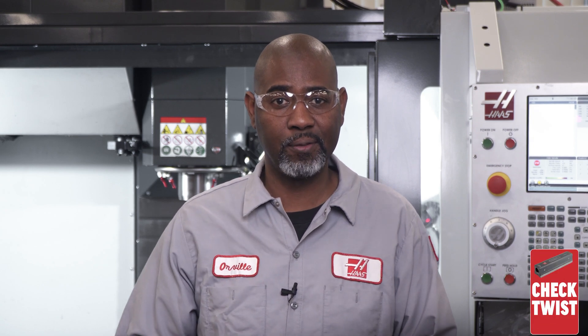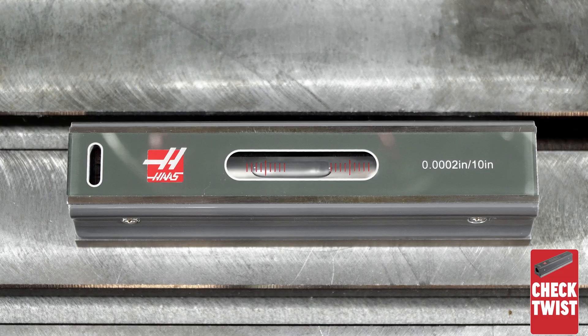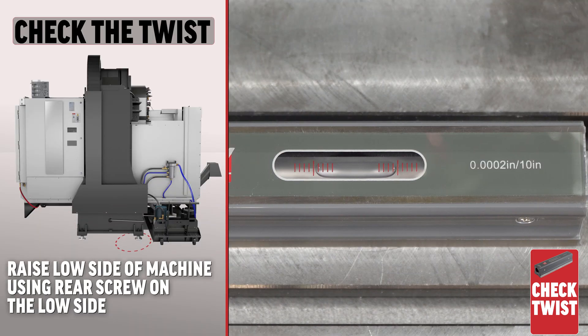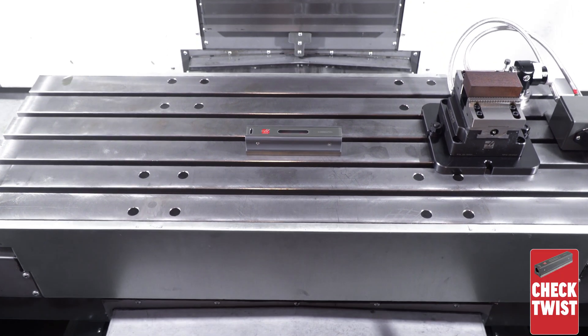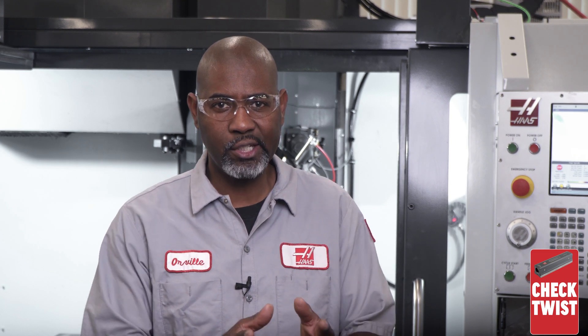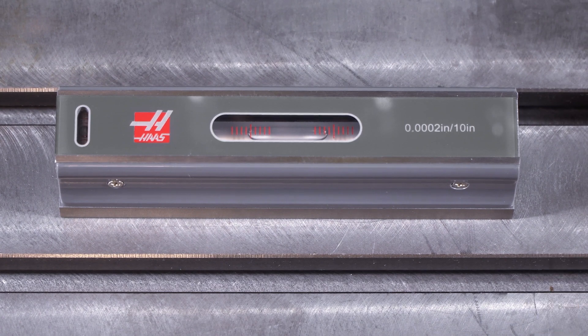Now we need to check for twist and bow. This is the fun part of the leveling process, and the fine adjustment here makes all the difference in how your machine performs. Start with the table in the front of the machine and the level parallel to X. Make note of the bubble's position and adjust the low end of the machine to bring the bubble to the center of the vial. Jog the Y axis to the back of the machine and look at the bubble to see which side is low. Adjust the leveling screw on the low side to raise the machine until the bubble is centered. Jog the Y axis back to the front and adjust the leveling screw on the low end to bring the bubble back to center. Repeat the process until the bubble is centered at both ends of travel — this removes the twist in the base casting.